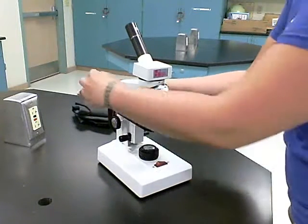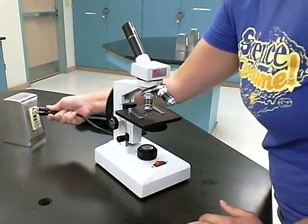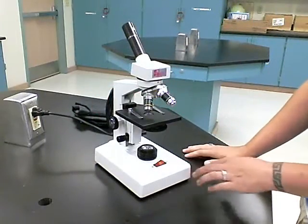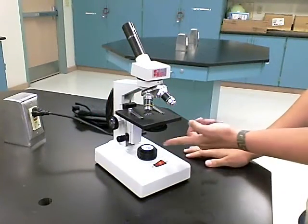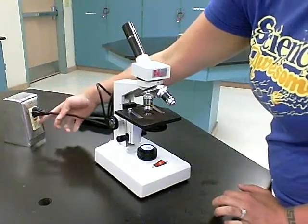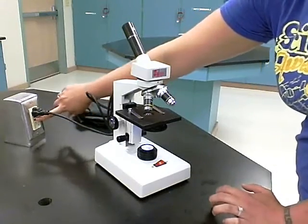To turn on your microscope, take the power cord and plug it into the outlet, making sure it's connected the right way, then hit the on switch. The light source will take a second to come on. If you hear a popping sound, that means it has been tripped and you need to press the red button to reset it.